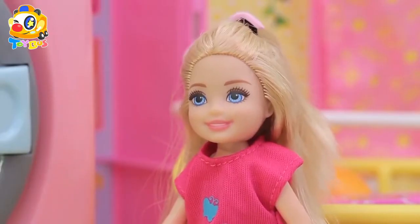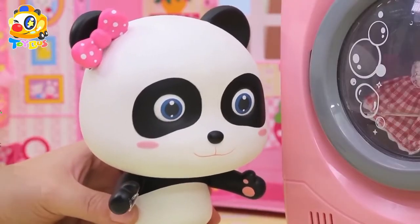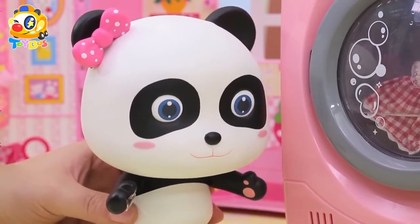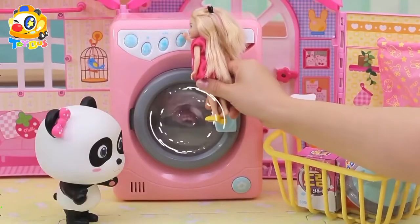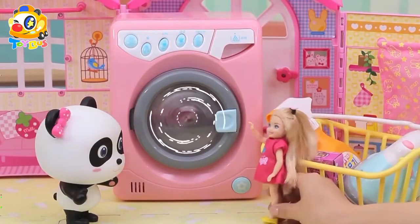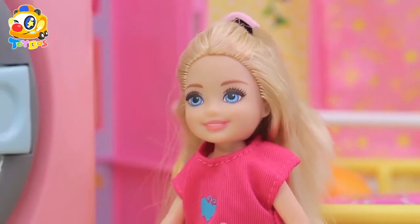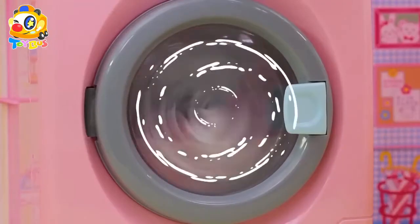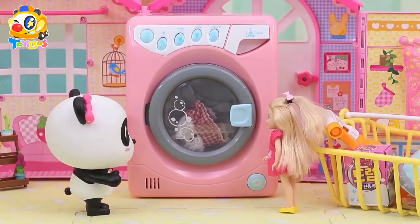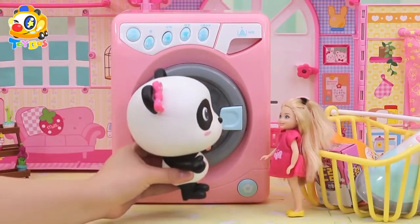Wow, it's spinning so fast! It'll get even faster during spin drying. Kelly, do you want to press the drying button? Okay! Wow, it spins even faster! Okay, it's done.